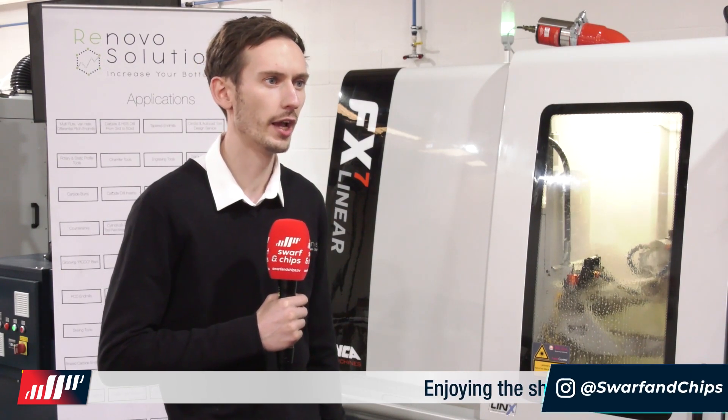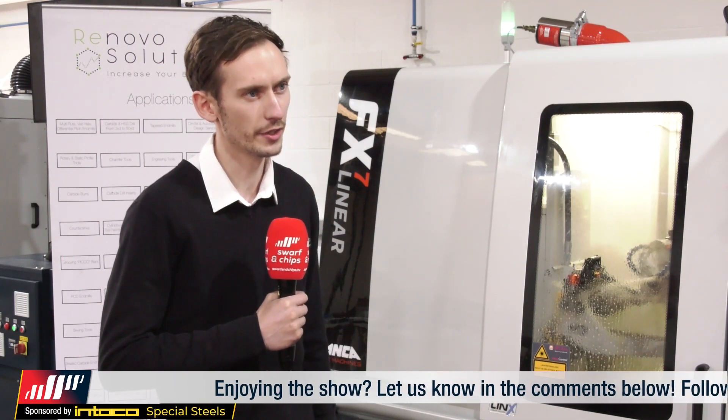A better surface finish leaves a better finish on the job. The surface finish also helps with lubrication and evacuating the chip from the workpiece. We can pretty much get mirror finishes on flute polishing operations with the linear machines, which are very advantageous in aluminium machining.